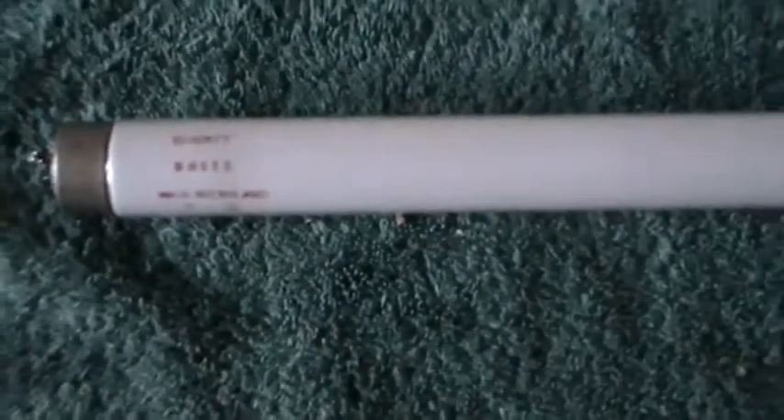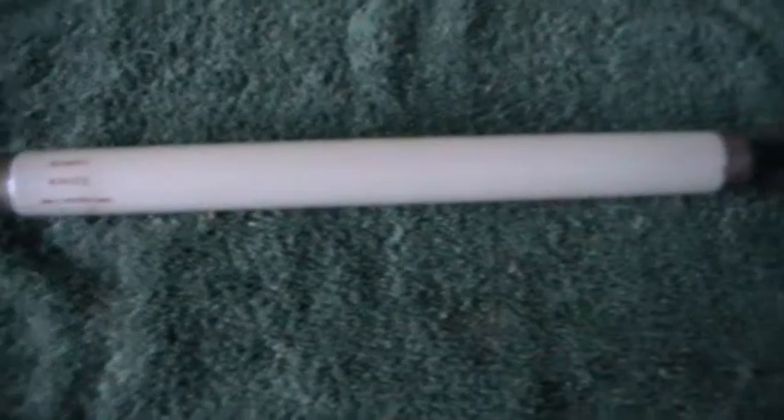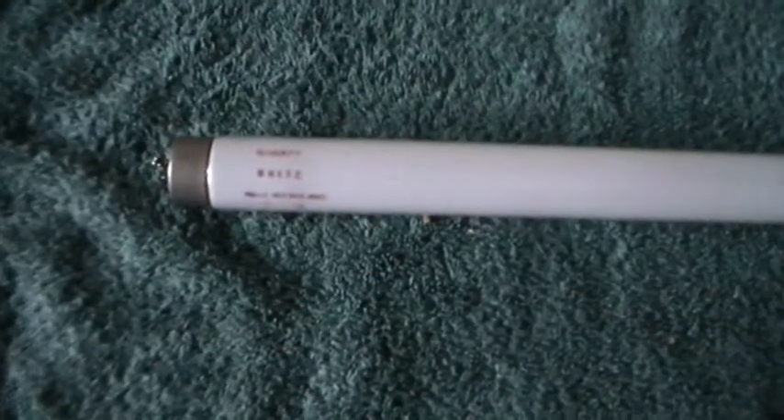Another unusual length of tube. What it came out of and what it was used for I honestly don't know. But there we are — a different length tube again. You never know what turns up. So for those interested in the old tubes, there's one for you.